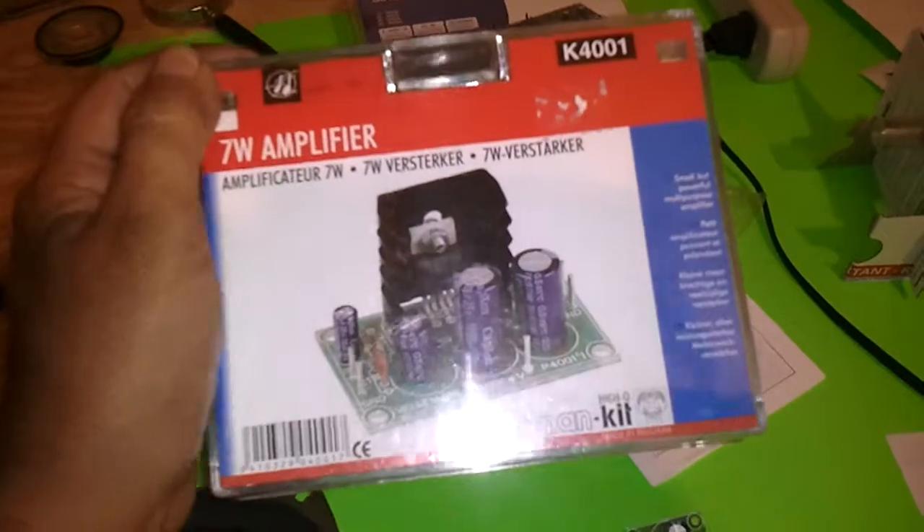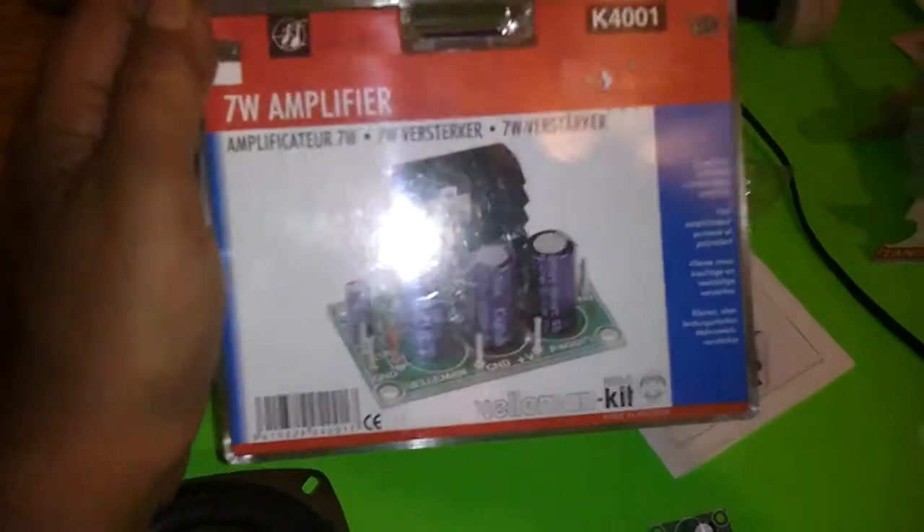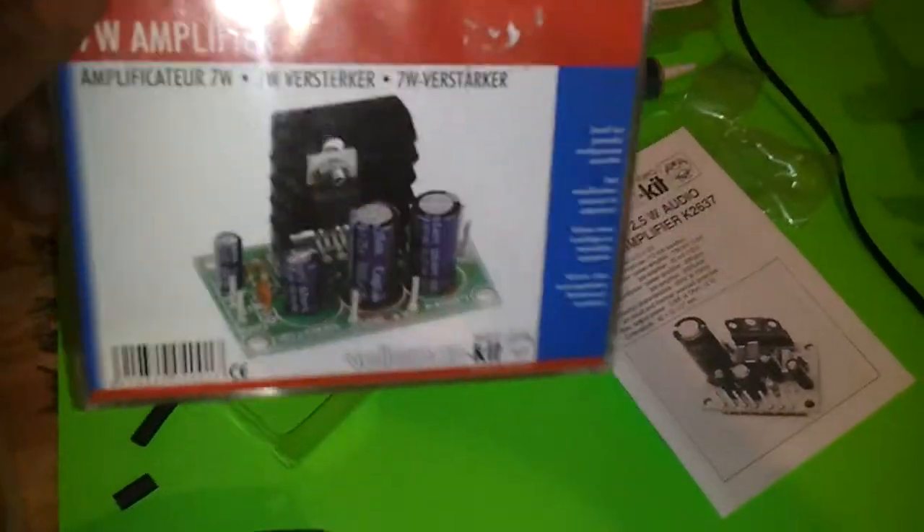And then I've got this one I'm going to do next — a seven watt amplifier. We're going to step up the sound a little louder here, probably going to try that on this same speaker.